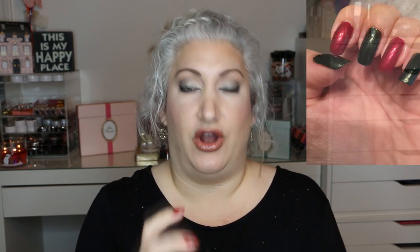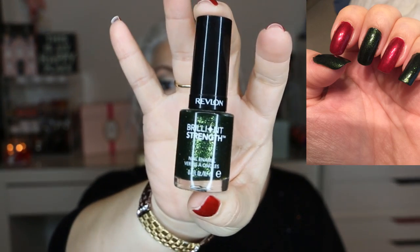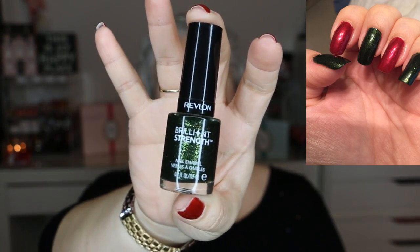The next one is by Revlon, it's Brilliant Strength in the color Rain Forest. It's just a really nice, like, foresty green color with shimmer or sparkles. I love this color — I don't have anything really like it in my collection, so I'm definitely keeping this.